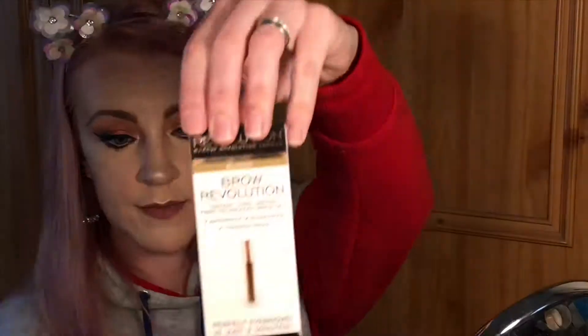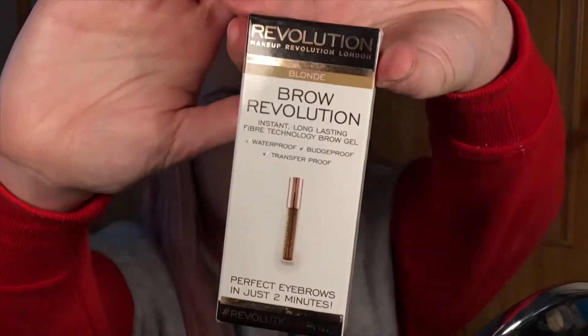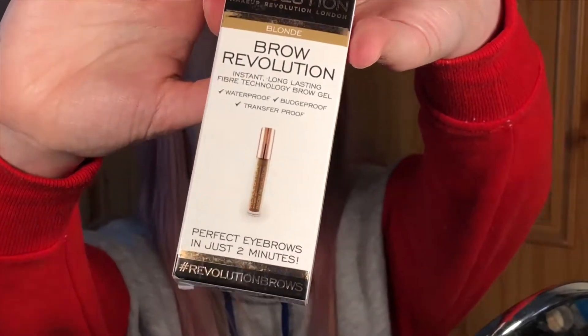For brows I have the Brow Revolution. I'm going to put on lashes and then I'll be back.